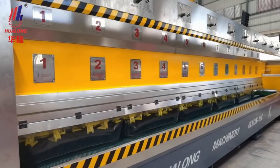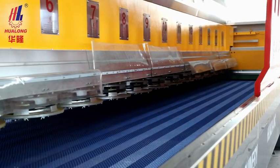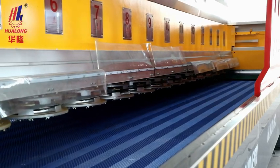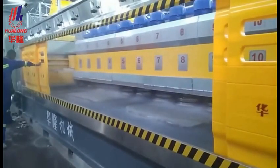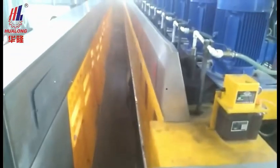Mounted with Fickert heads, it's good for granite polishing. Mounted with Frankfurt heads, it's ideal for polishing marble, quartzite, and artificial stone slabs. This is a highly efficient and quality slab polishing machine, especially for mass processing.